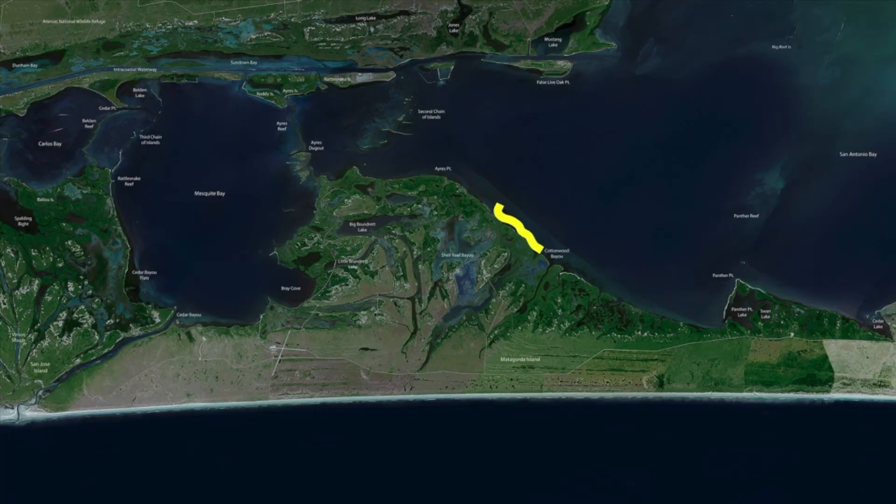All this down here in Cottonwood Bayou — get down in these backlakes, get back in here, wade some of this area, work this area, drift it if you don't want to get out of your boat. You can anchor up and hit some of these guts and these edges that are back in these areas here. There's a ton of bait that's stacked in here.